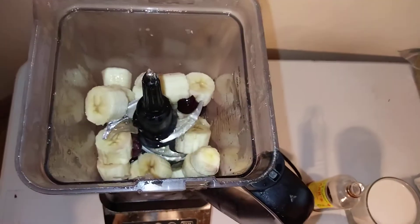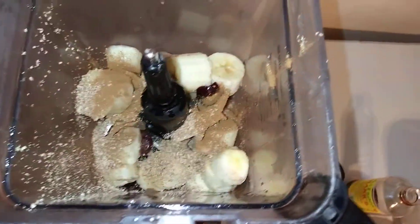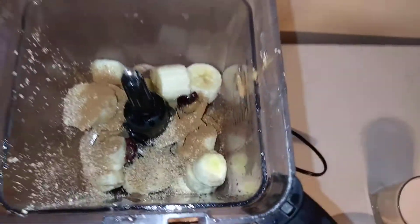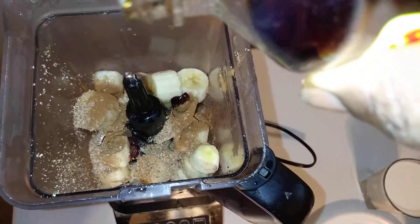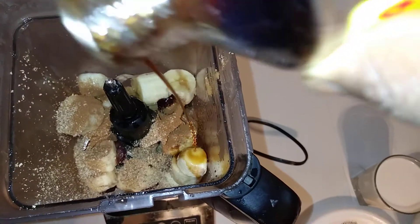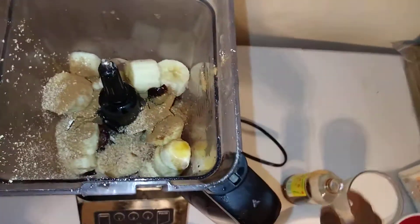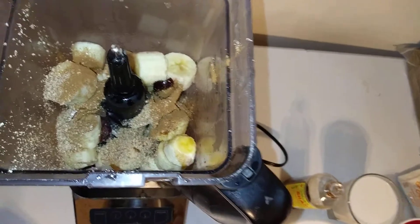I have some nutmeg and some cinnamon. I like nutmeg and cinnamon in my sea moss, so I'm gonna put that in there. I also have a little bit of vanilla which I'm gonna pour in — not too much. Make sure you're getting real vanilla, guys, not that imitation stuff. It's a little bit more expensive but it's worth it.